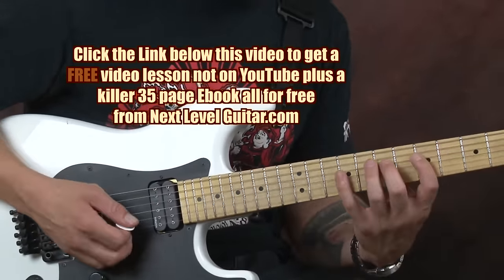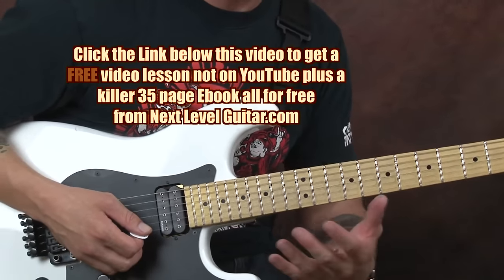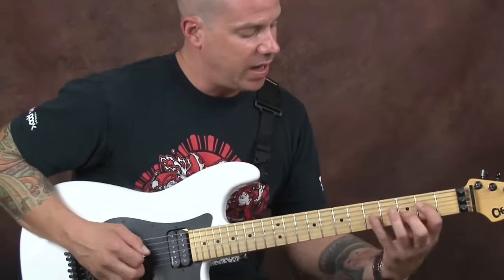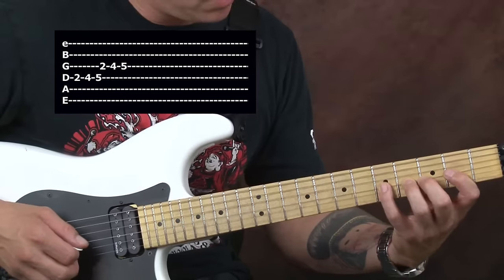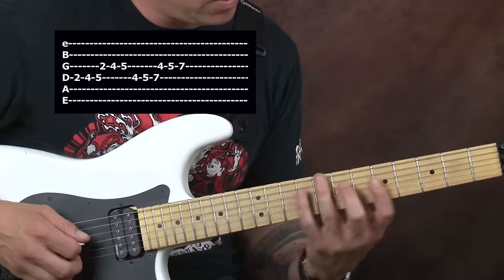I took it and I'm just moving it down the scale shapes. Let's talk about what those positions are really quickly outside of the lick so you have that much more information. We can play it in that position, we can play it here, we can play it here.